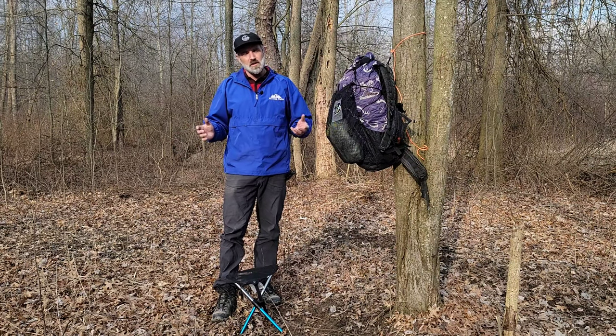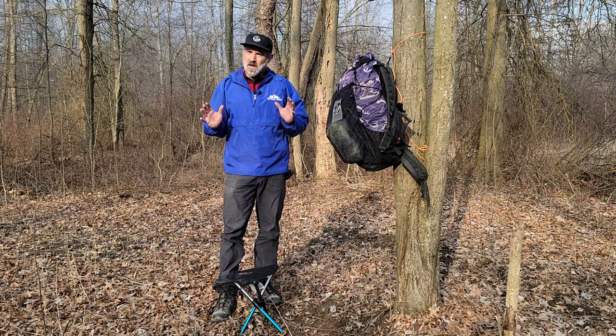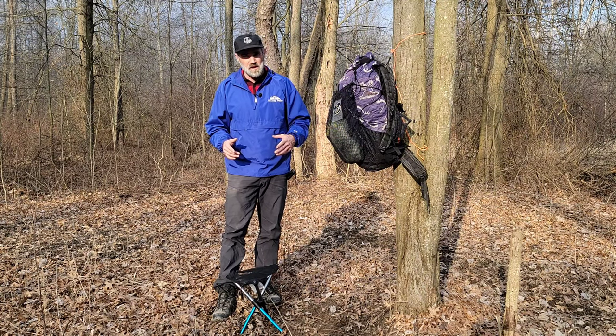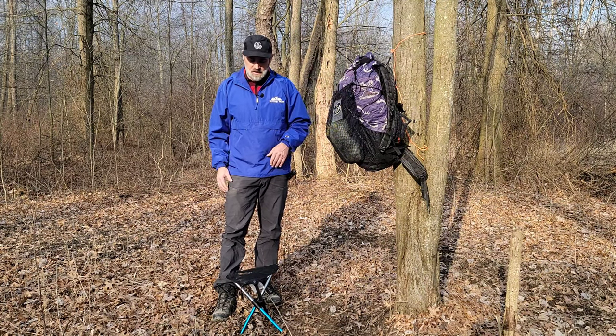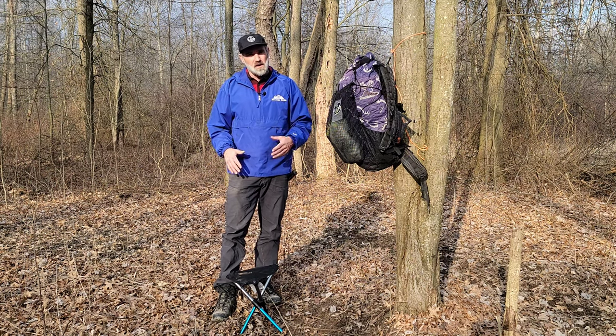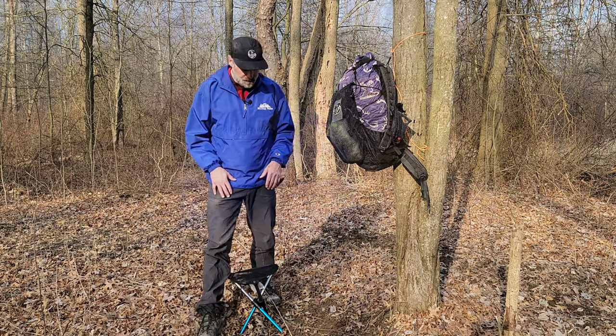When I'm at camp, I'm a fidgety kind of guy — I'm feeding the fire, walking around, grabbing things I forgot from my camp area. I'm kind of a space case, constantly moving around. On group outings I'm the guy that never sits still. So the Hillsound is just what I need — something to sit down and be off the ground with. It's no longer the Helinox for me; I'm opting for the BTR Hillsound stool.